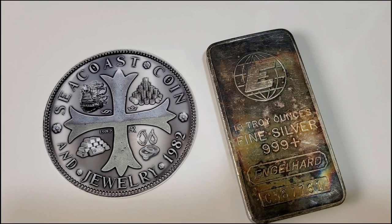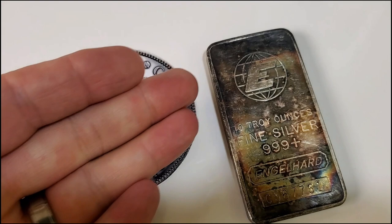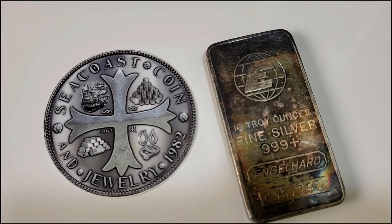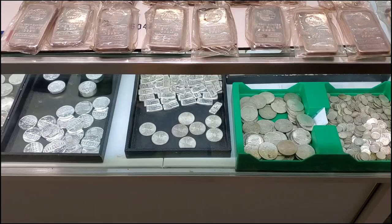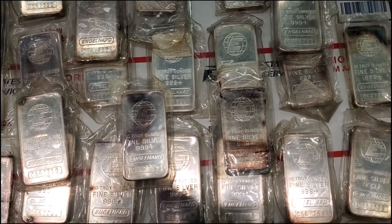All right my friends, there you have it — a large amount of Engelhard bars over at my LCS. I will leave the contact information for these guys in the description of my video, just in case you're in the market to pick up a nice 10-ounce Engelhard bar. They have plenty in the store — not sure how long they'll last. There are some toners and some blast-white examples, so you can take your pick. Let me know in the comment section: do you collect or stack vintage silver? And as always, thank you so much for watching.